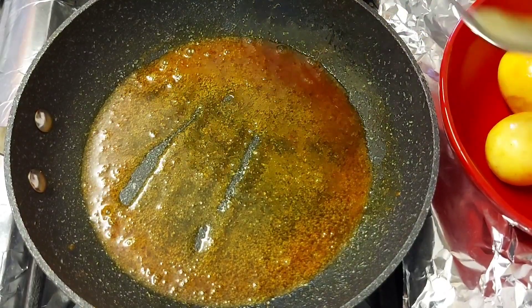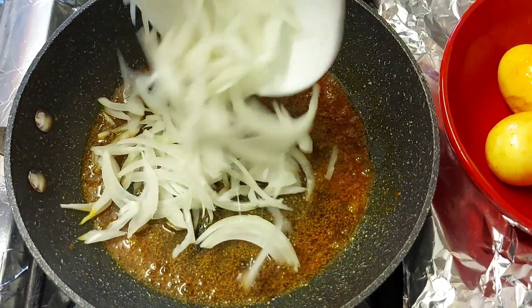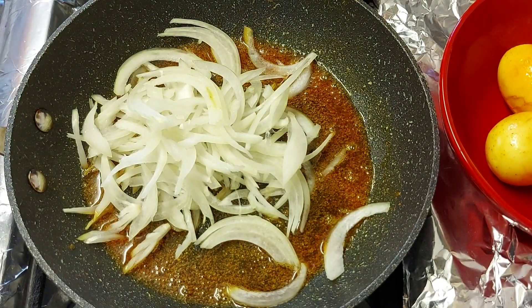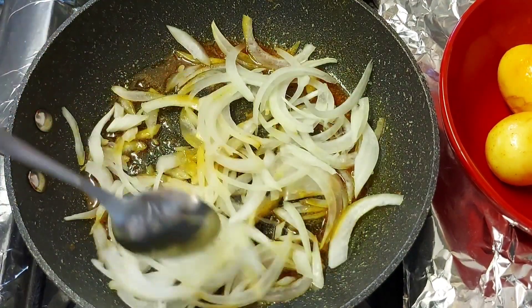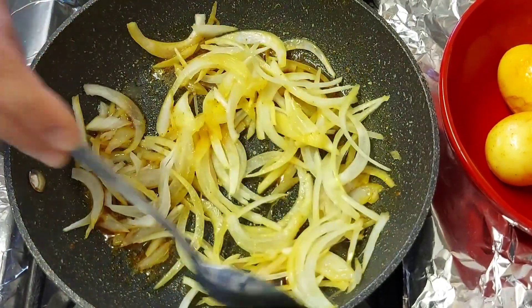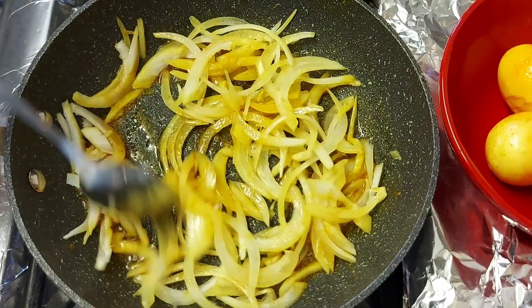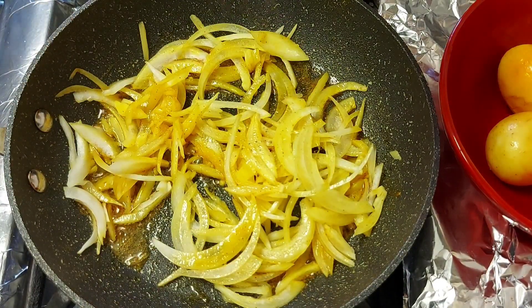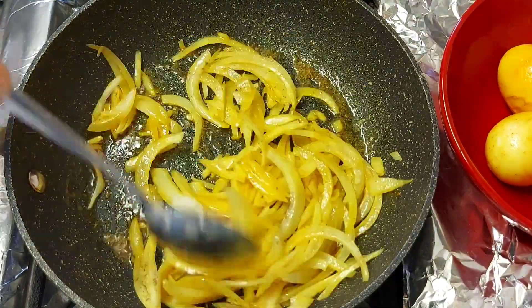This is how I made my onion. I made the onion. I am going to mix the black pepper.